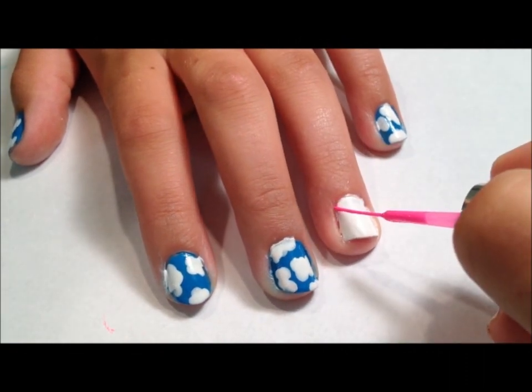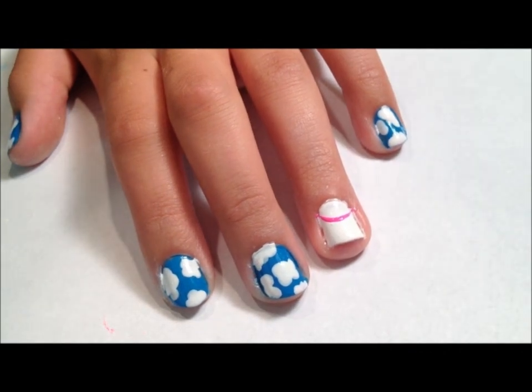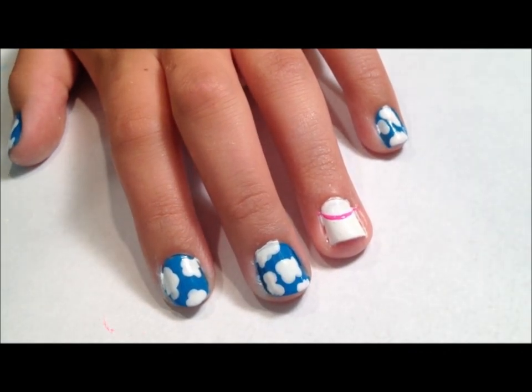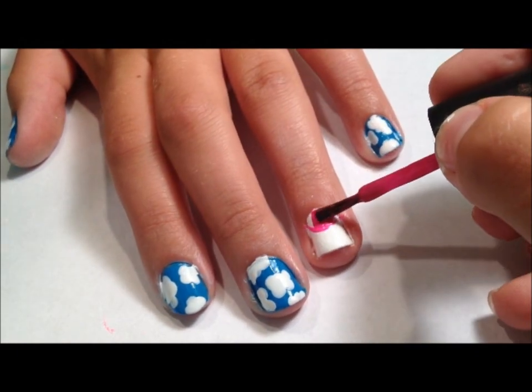Now, taking a pink striper, make a half circle at the base of your nail. Then, fill in the circle with the pink polish.